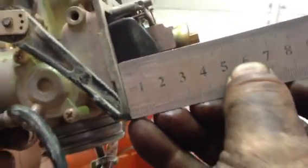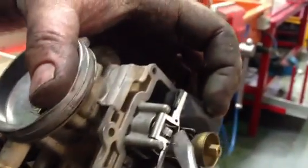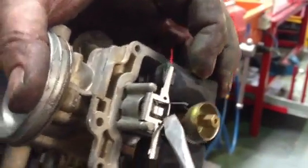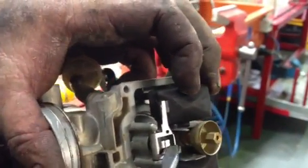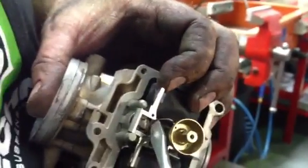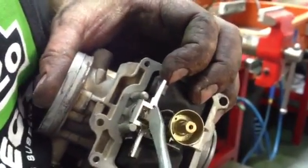So to go that touch higher, give it a little bit of a bend upwards. Bend it up. The screwdriver might be a little bit big. See if I can do it without destroying it. Doesn't need much. That's way too much.